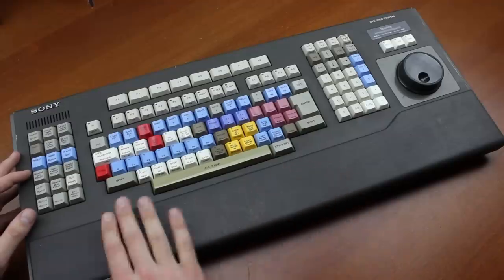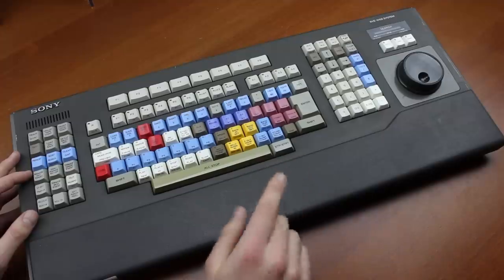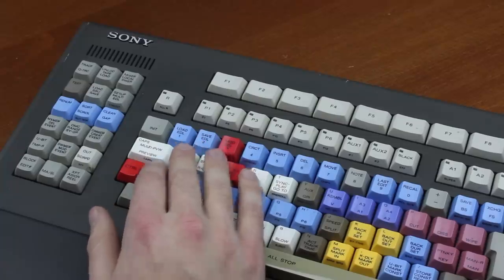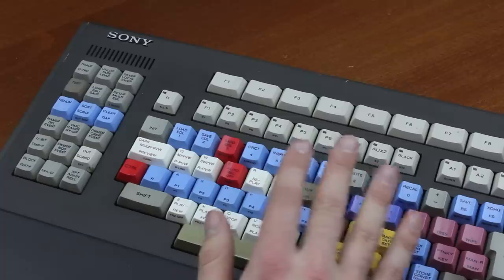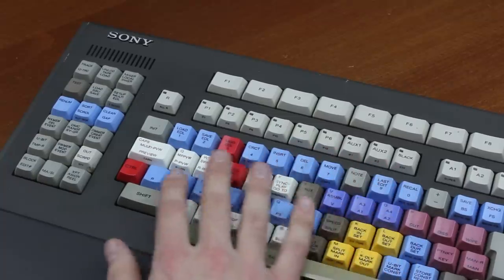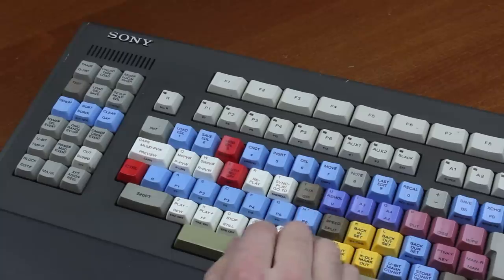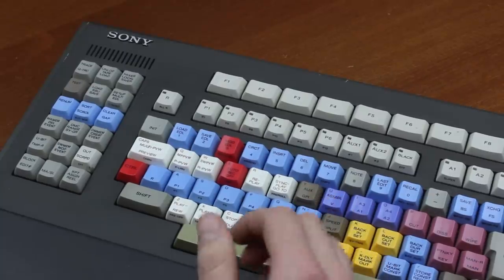It also comes with a foam wrist rest built into the keyboard, which you can sometimes see crumbled off, but this one's still in perfect condition — it's nice, I like it. I bought this keyboard off eBay for the tidy sum of $75, which is way more than I usually spend, but many of these BVE keyboards, even the small ones, come with ridiculous price tags online. Considering this is such a cool model, I didn't mind for once — plus shipping was very cheap as it came from Germany.